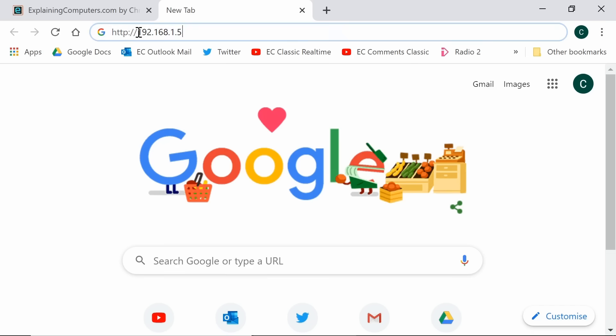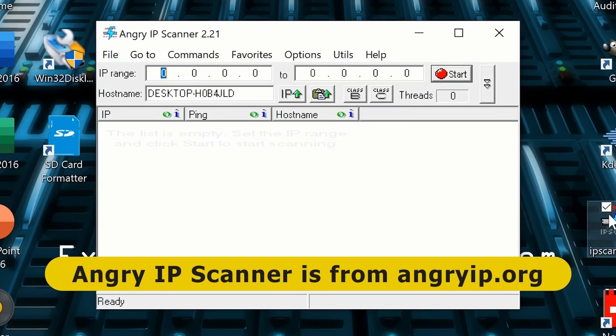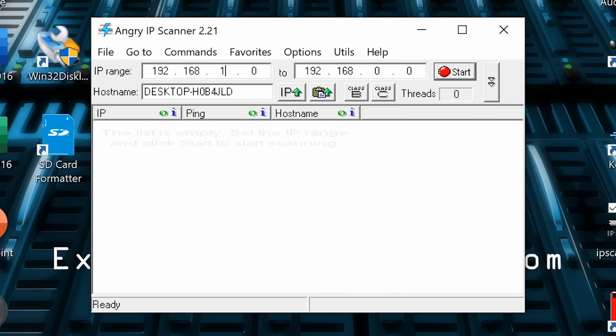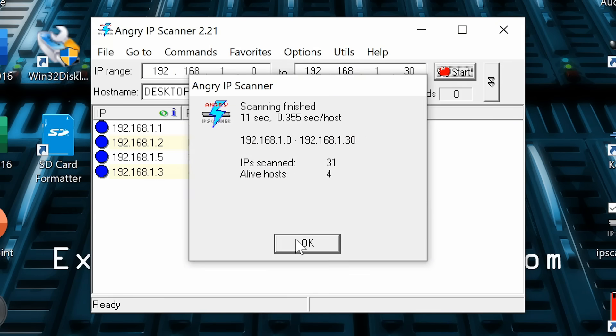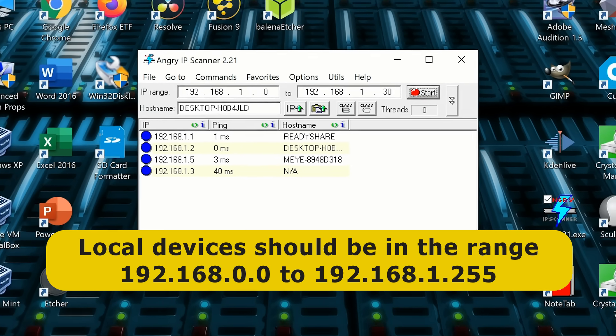If you haven't got the address by plugging a monitor into your Pi Zero, you can find it by looking in your router's control panel, or by running an IP scanner. For example, Angry IP Scanner can scan a range such as 192.168.1.10 to 192.168.1.30. It found the MotionEye device at 192.168.1.5. If you don't find it in that range, scanning from 192.168.0.0 to 192.168.1.255 should locate local devices.